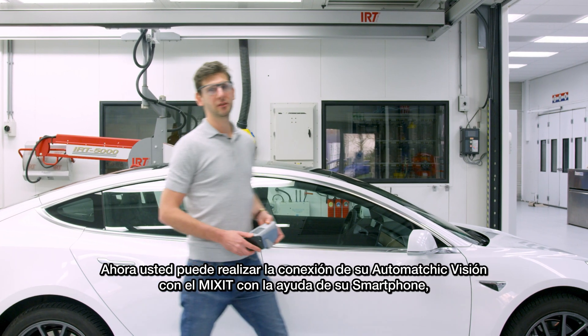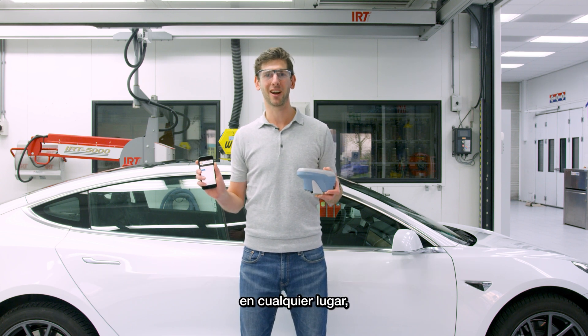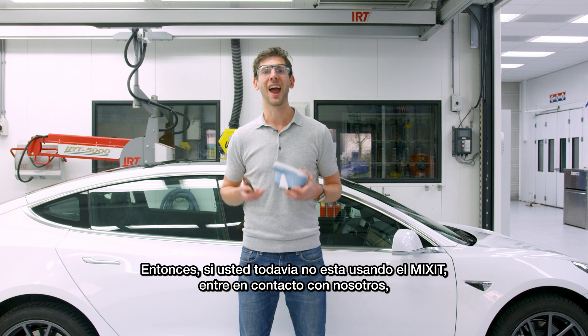Now you can connect your AutoMagic Vision with Mixit with the help of your mobile phone, anytime, anywhere. So if you aren't using Mixit yet, get in touch with us now and get your license.